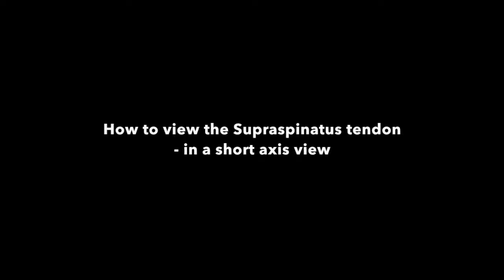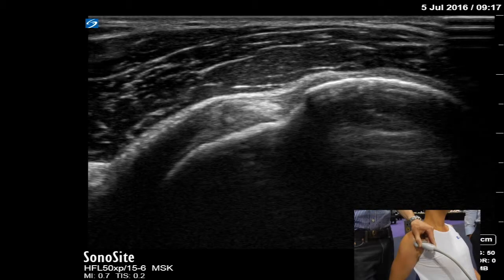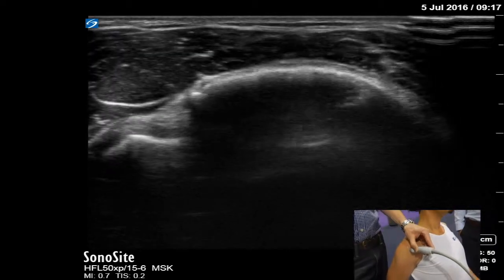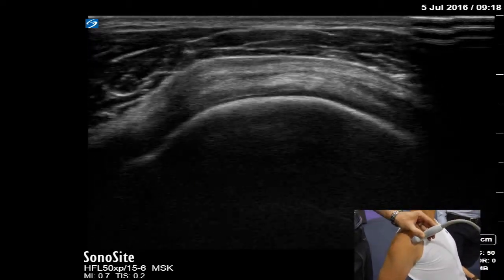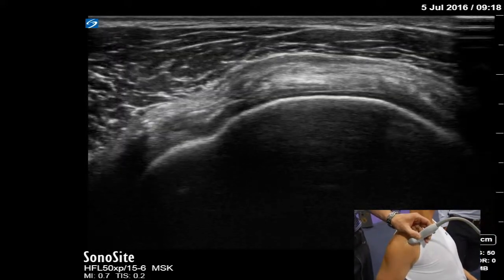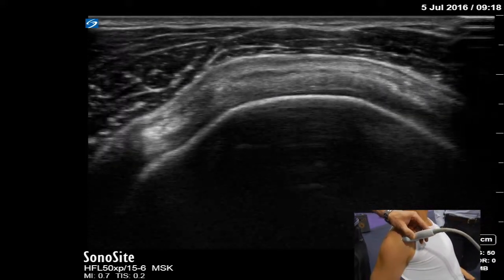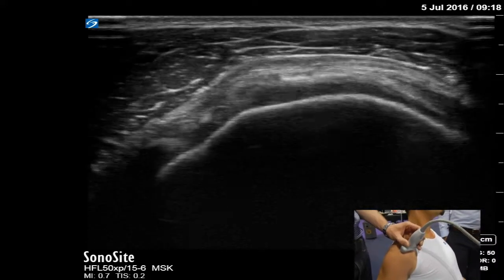Welcome to this brief tutorial on how to visualize the supraspinatus tendon in a short axis view at the shoulder on ultrasound. First, we're looking to visualize the long-headed bicep tendon in the bicipital groove more medially, and then move more laterally with our probe, ensuring that we keep the greater tuberosity cortical outline nice and bright. On top of that we will see the supraspinatus tendon in a short axis view.